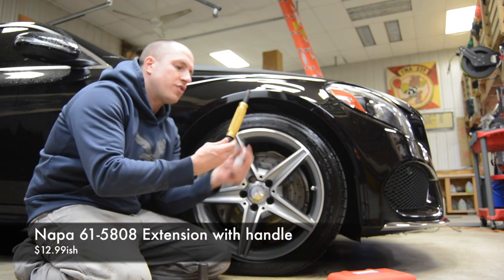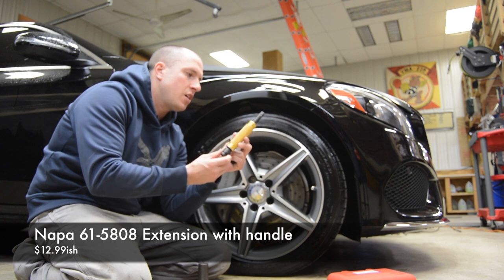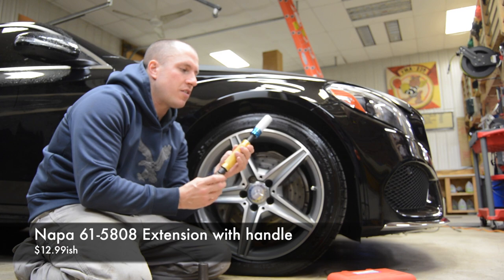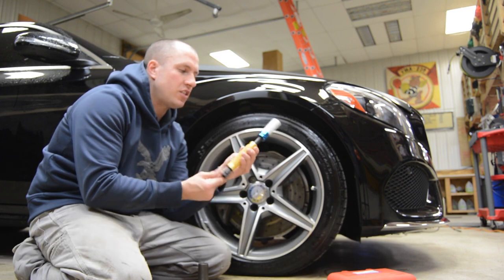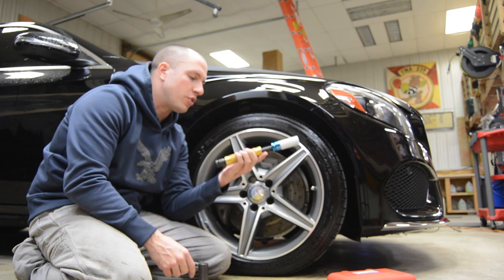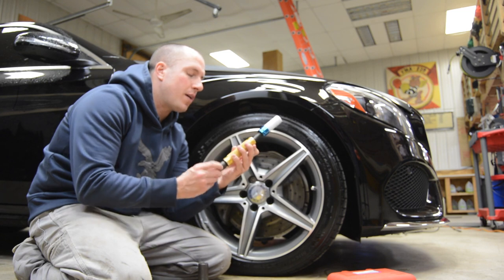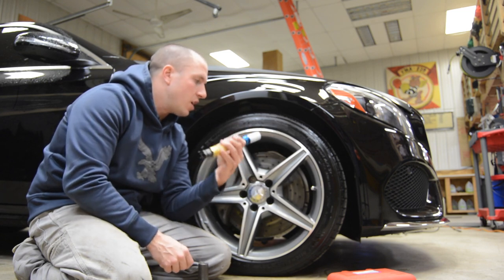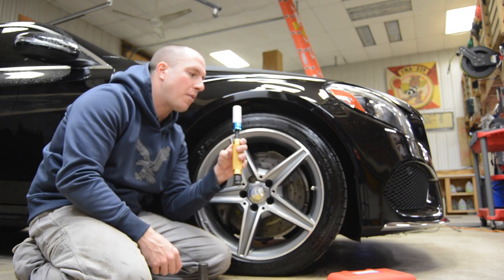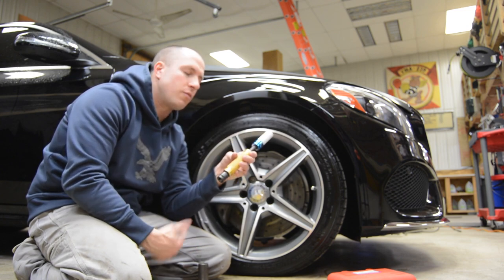Another thing I use is this extension — I'm pretty sure it's a BDS Technic extension. It has a handle on it so you can spin the socket or spin the extension in your hand to hold it. I bought it on a whim and I've loved this thing. I'll do a review on it too. So let's go ahead and break these lugs loose, get the car up off the ground, and we'll get into the sensor and show you exactly how to shoot it.